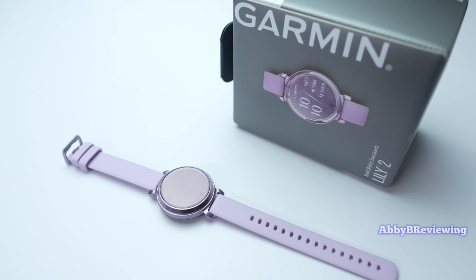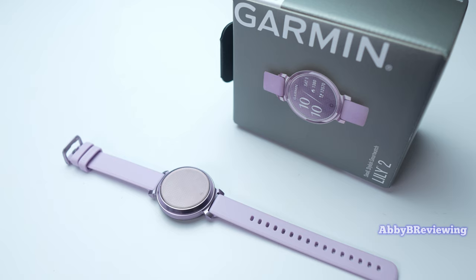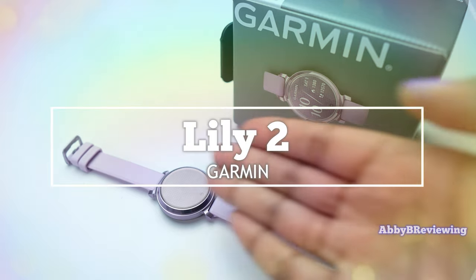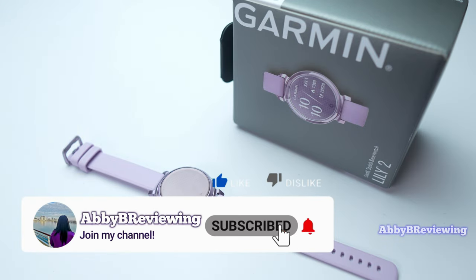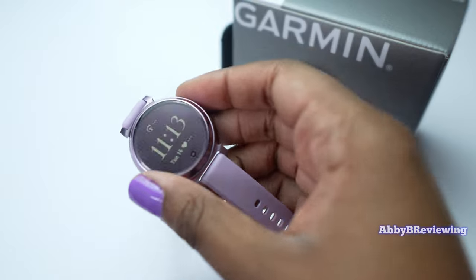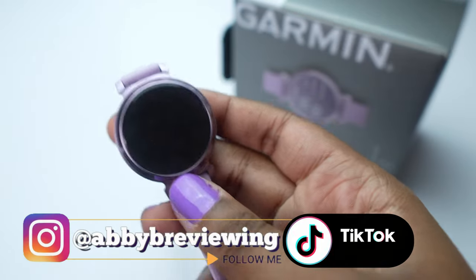Hi everyone, Abby here and welcome back to my channel for Tech Tuesday, or welcome if you're new. Today I'm going to be reviewing the new Garmin Lily 2. Make sure to hit that subscribe button if you're not already subscribed so you can stay tuned to all my new videos dropping weekly and help the channel grow.